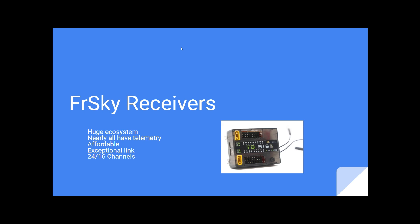Hey everybody, welcome back to the O20 series. This is episode 4 where we cover receivers. I'm going to give you a quick overview of the FRSky receiver line, then we can get into registering and binding a receiver, and finally talking about telemetry. So let's get started.